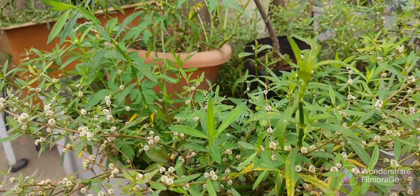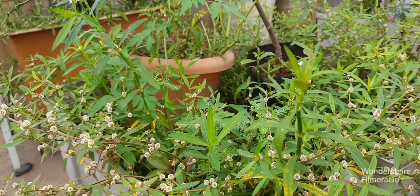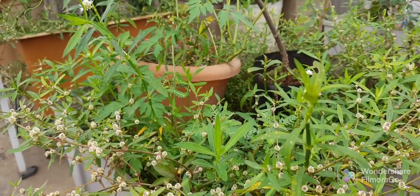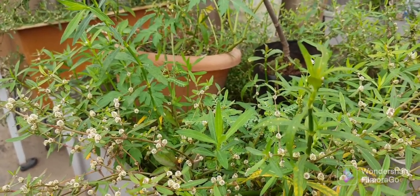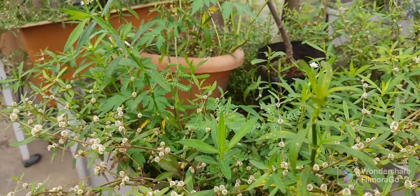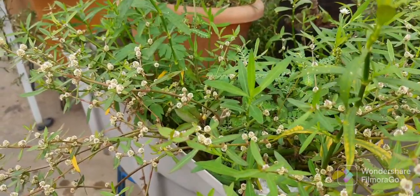Hello everyone. There are lots of questions across different channels about the original Poneganti and alligator weed. In this video I am going to clearly show the difference between the alligator weed and the original Poneganti.